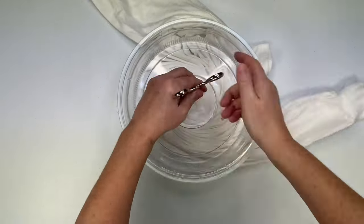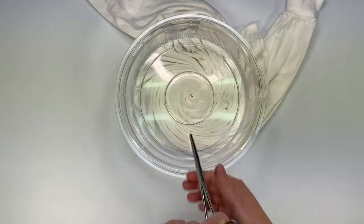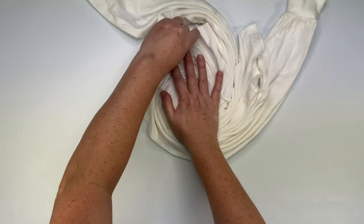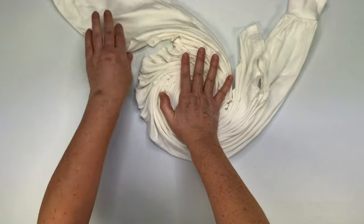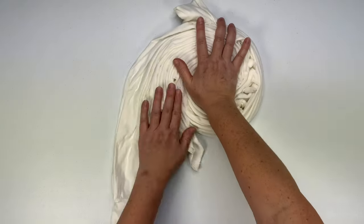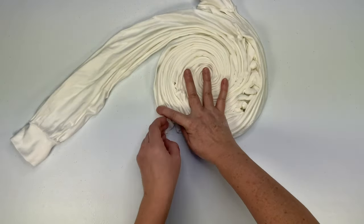Now unclamp your hemostat and gently wiggle it out while you hold down the center of the spiral.